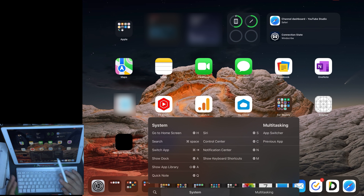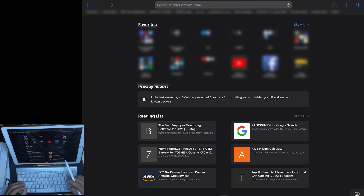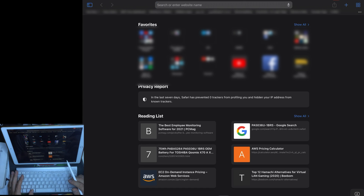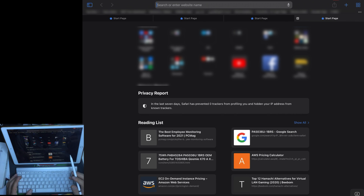If you go inside any application, you have the Command key which is related to the app itself. For example, opening Safari and pressing Command shows all the shortcuts for the Safari app. These shortcuts are dedicated to use inside Safari and are very useful. You won't memorize all of them, but over time you'll know which shortcuts you need most in every application.